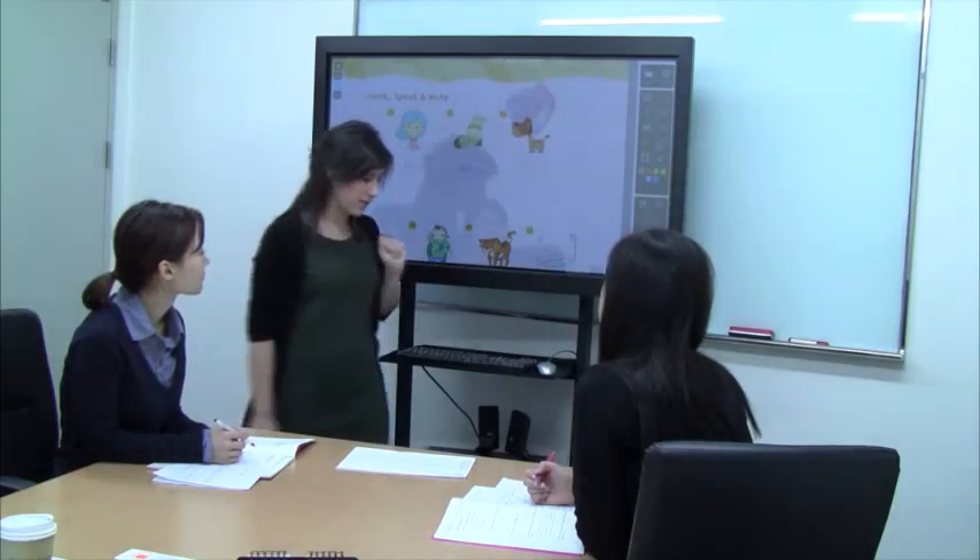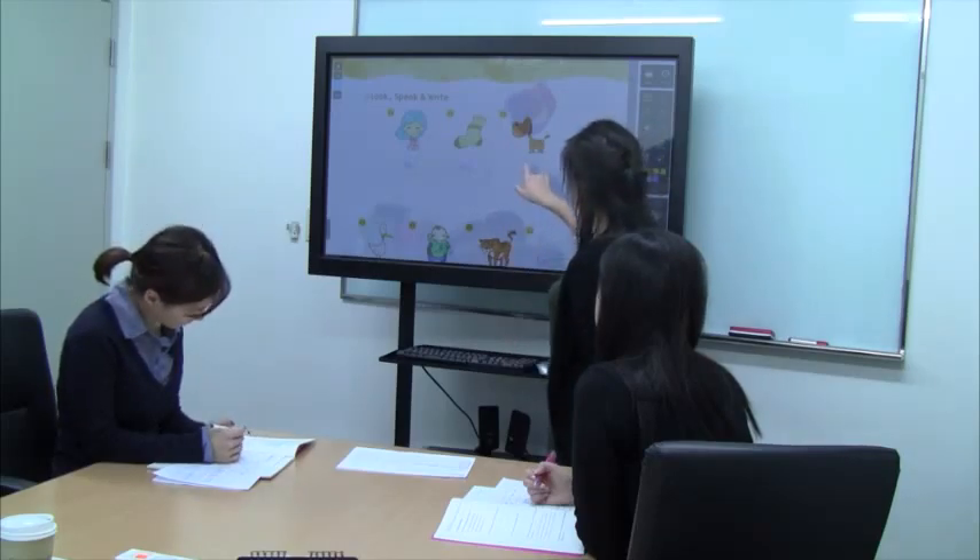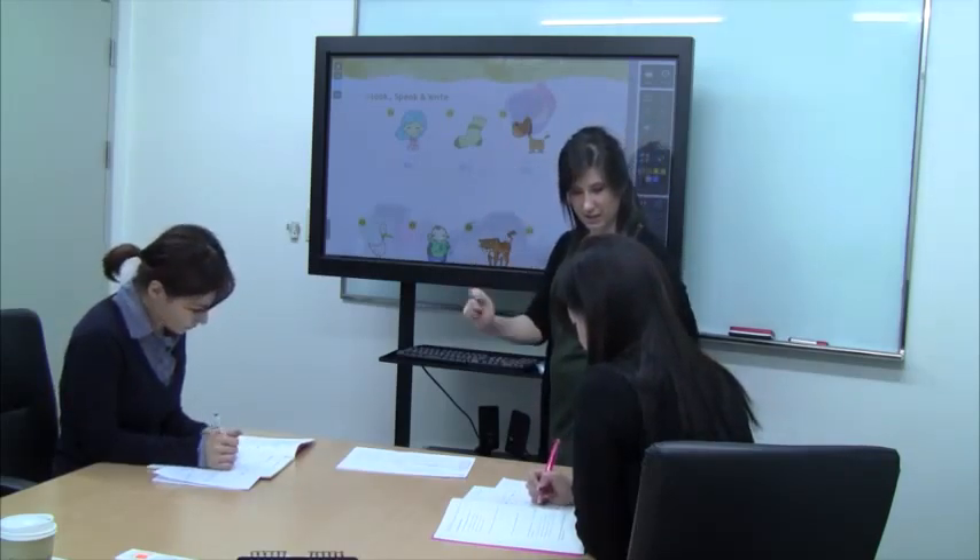Okay, and Julie, what's this? Dog — very good! Vivian, how do you spell dog? D-O-G. Very good! Okay, write that in your books.